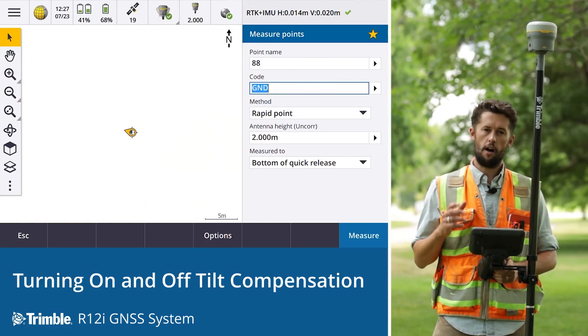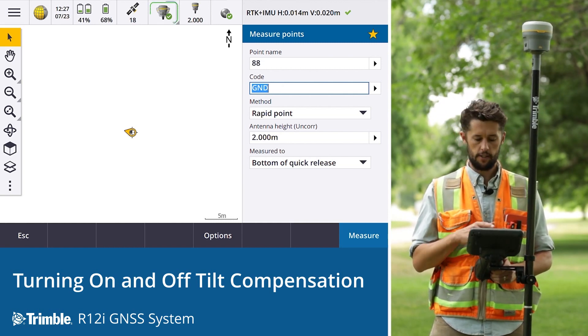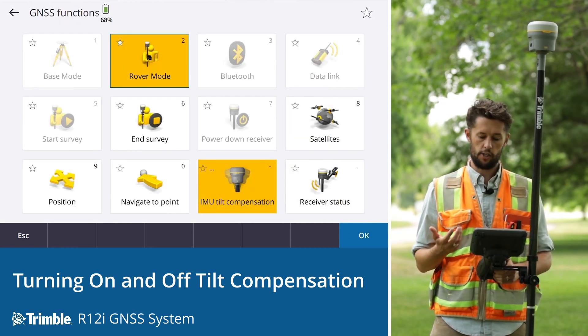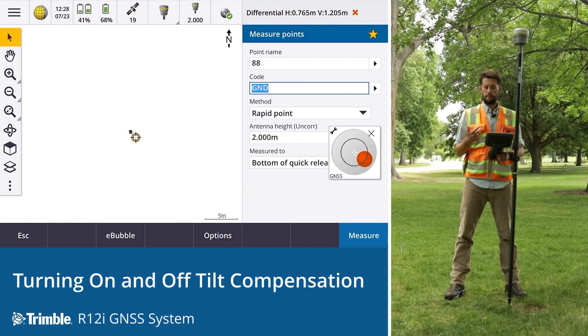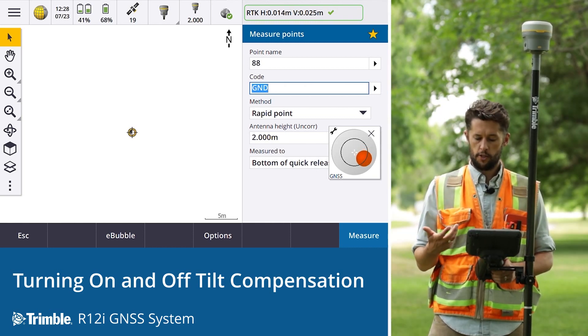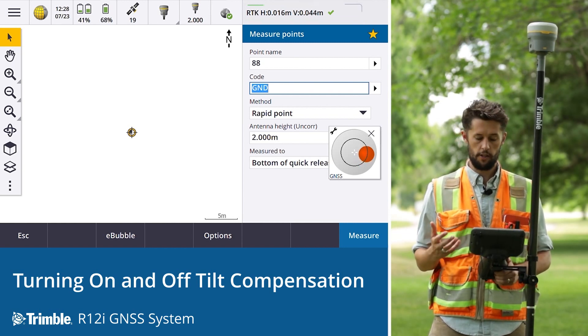Should you choose to turn the IMU tilt compensation off, the process is quite simple. Within Trimble Access, go to the icon at the top of the status bar, tap that to open the GNSS functions, and simply tap that button to turn it off. We can see the screen has changed — the icon at the top is now a single receiver, indicating GNSS mode only. It takes a few seconds to reinitialize, but once done you'll see the green check mark to show you're good to go.